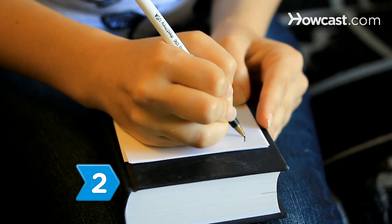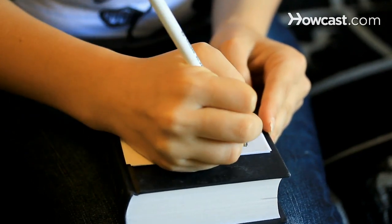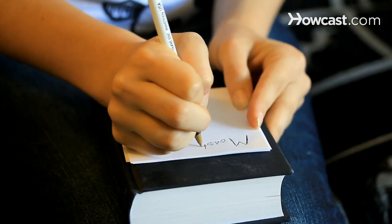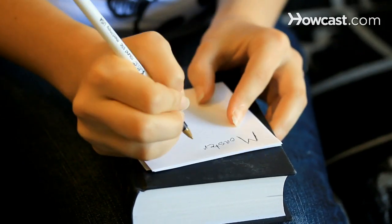Step 2. Write a description of your item. Make it enticing by writing something that is easy to read but also is as detailed as possible, including measurements of the item.